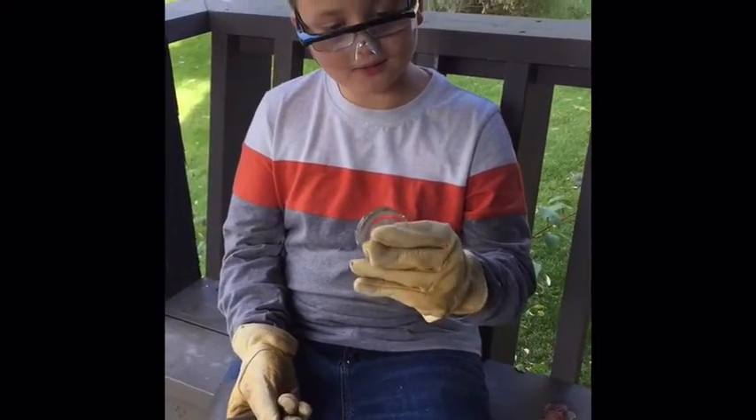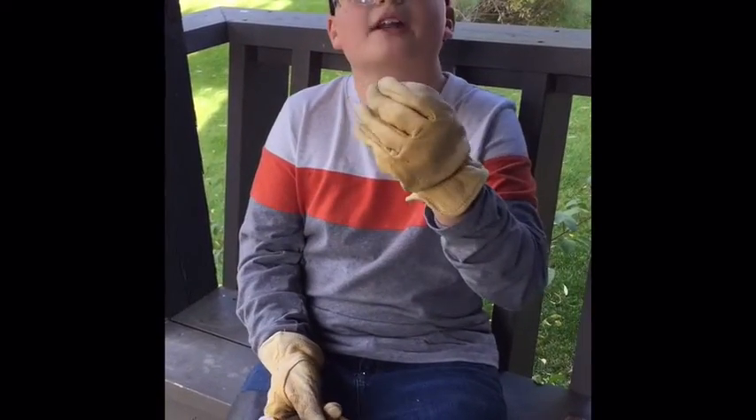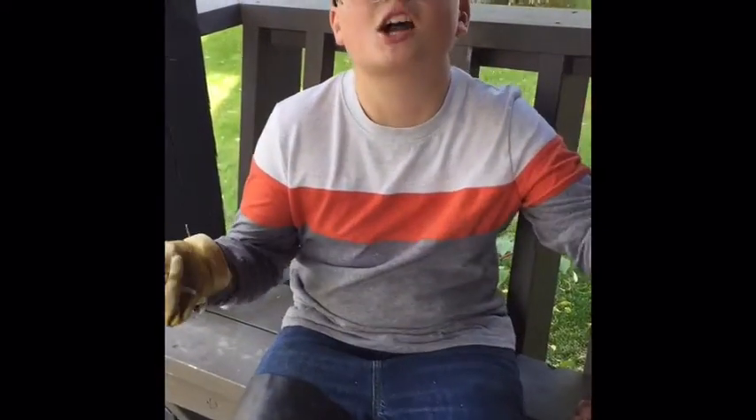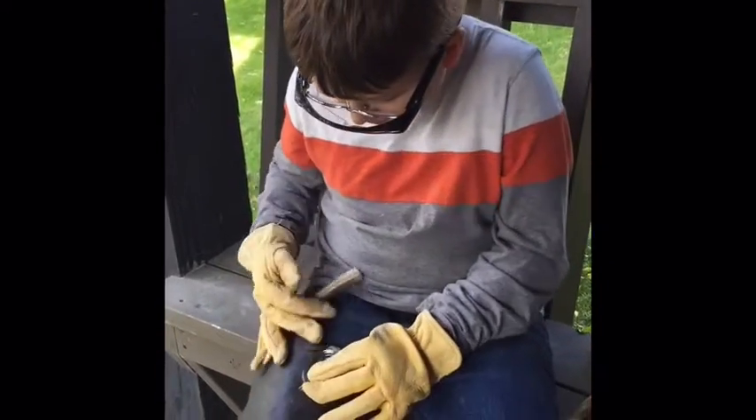Hello, my name is Brody, and I'm going to teach you how to make a hulka point out of the bottom, which is essentially a needle sharp sword type of weapon.